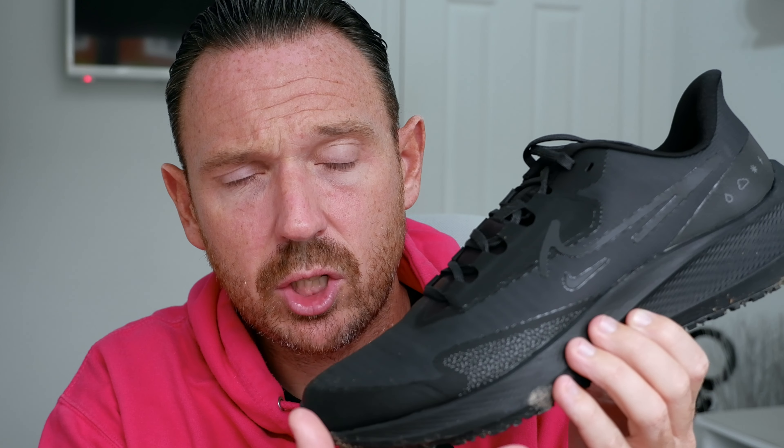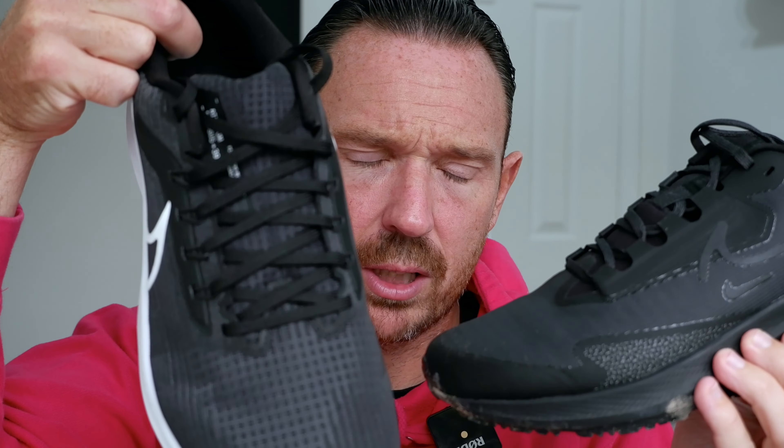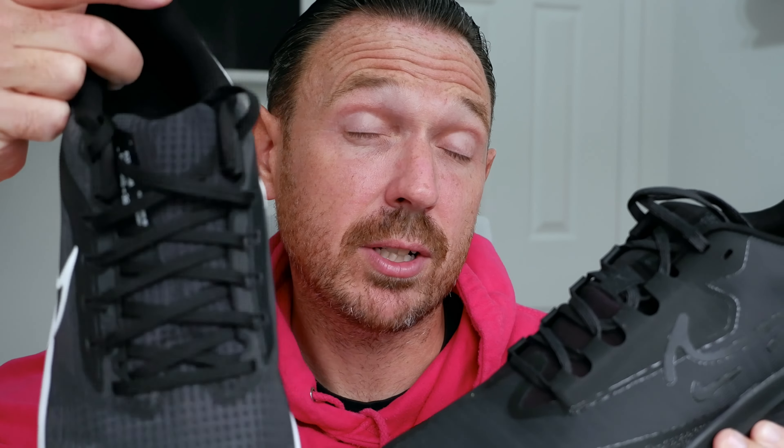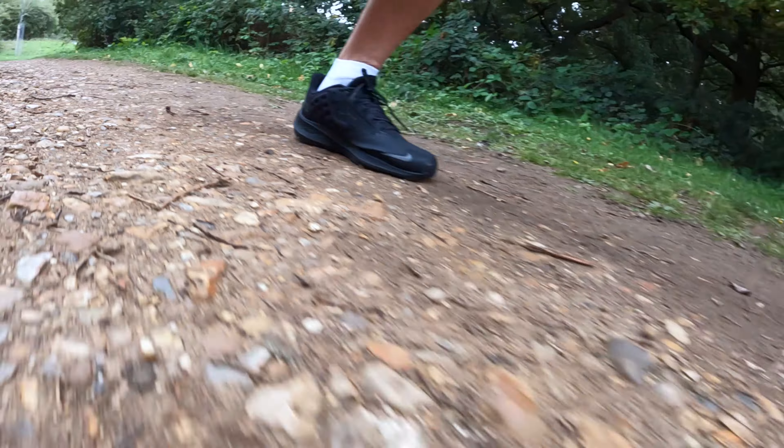Let's talk about the stats and features of the shoe and the differences between the non-Shield version. So we've got the weatherized Shield version and the non-weatherized version. In terms of weight, the non-Shield is 10 ounces — which lost a fair amount of weight versus the previous version — and this Shield version is 10.8 ounces. So not much difference, just a little bit heavier.